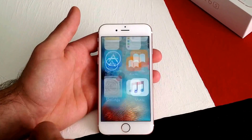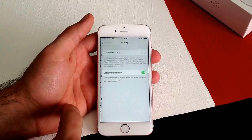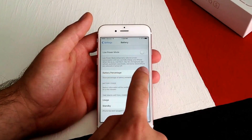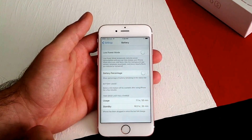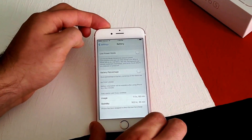If it's there and you want to turn it off, same thing — go to Settings, scroll down to Battery, and turn the Battery Percentage off. That is how you turn the battery percentage on and off on an iPhone 6s.